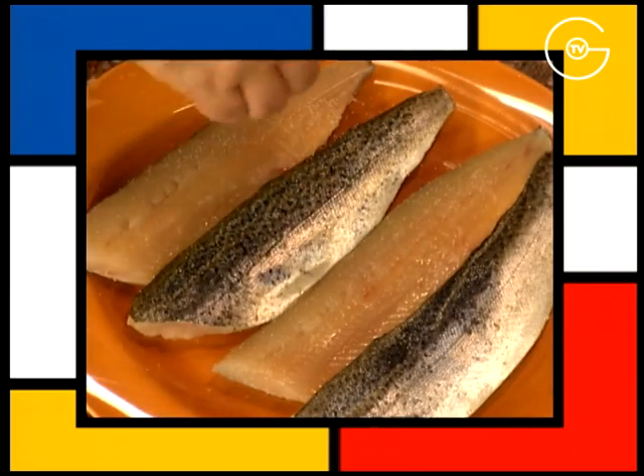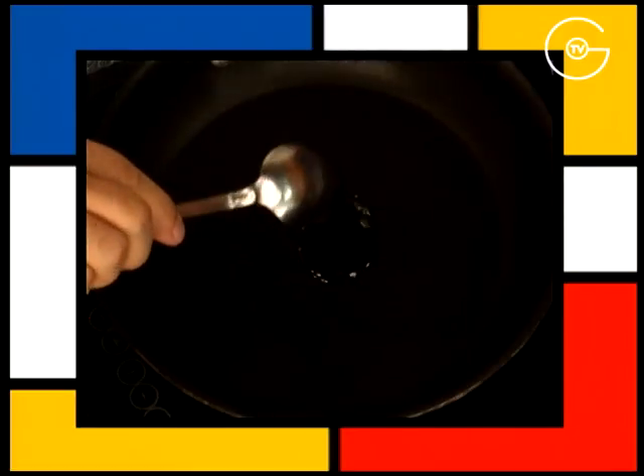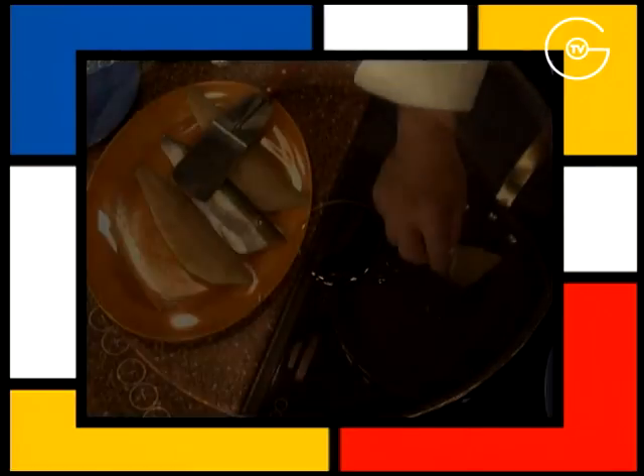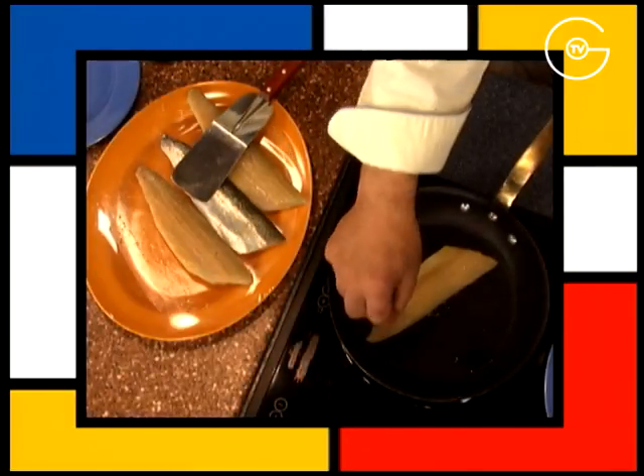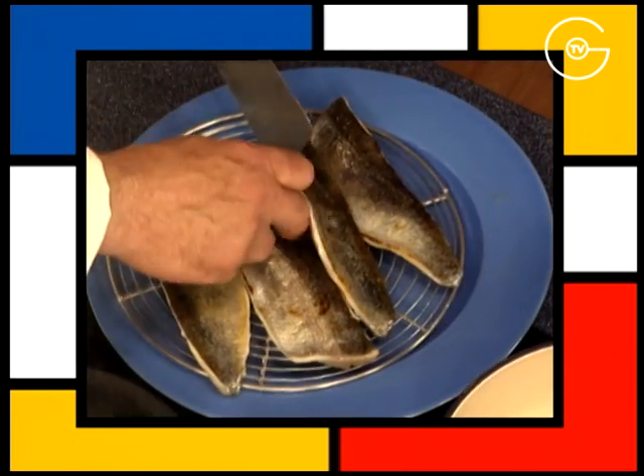Faire lever les filets de truite, les assaisonner, mettre à chauffer l'huile de pépins de raisin et faire dorer rapidement les filets de truite du côté peau uniquement. Les déposer sur une grille.